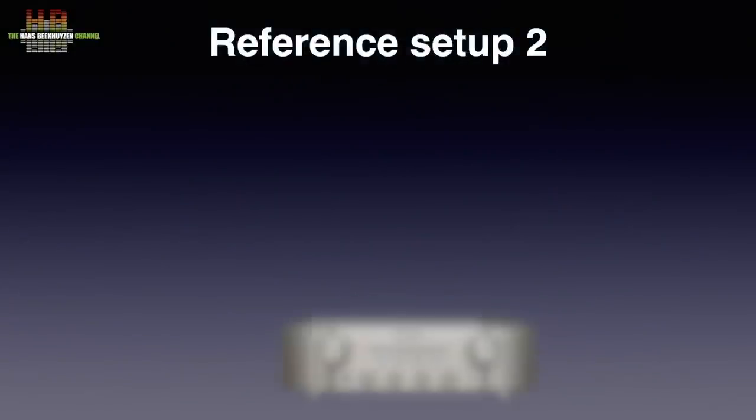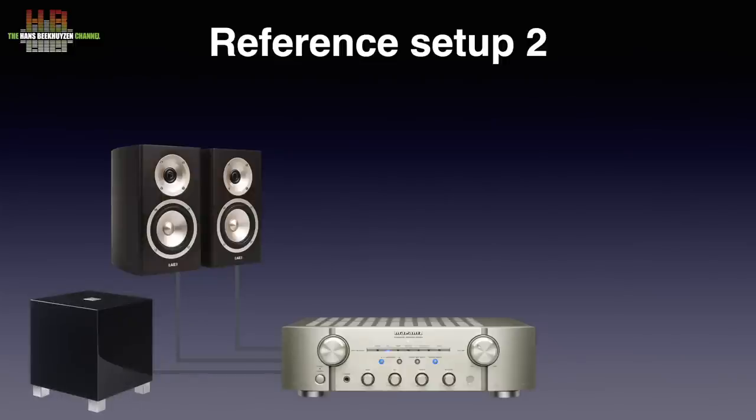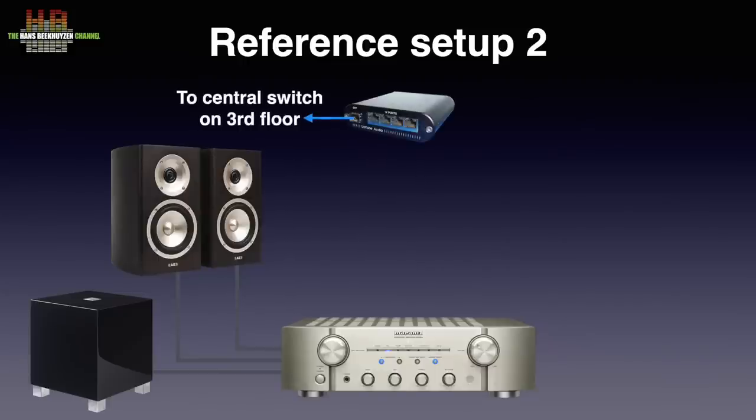Here the amplifier is the Marantz PM-KI Pearl Lite. It drives the Acoustic Energy Radiance 1 loudspeakers connected over Kimber 4PR loudspeaker cable. They are supported by the REL T5 subwoofer connected to the loudspeaker terminals on the Marantz using the cable that came with the sub. The network switch is the Uptone Audio EtherREGEN with Uptone Audio UltraCaps 1.2 power supply. The Pro was connected to the amp over Siltech London RCA cables and to the switch over a CAT6 patch cable.